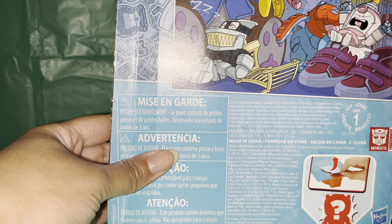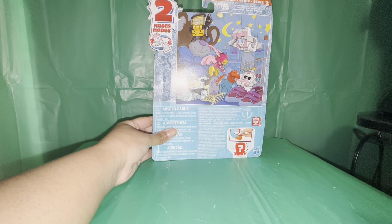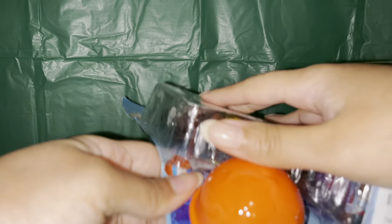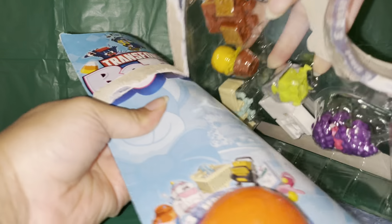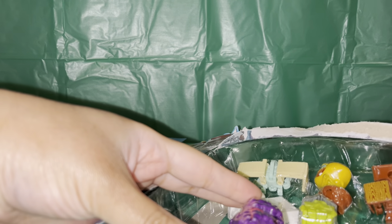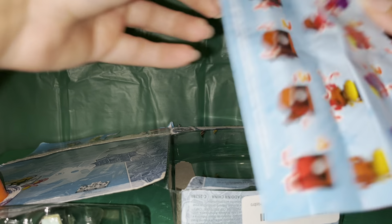This is what the back of the box looks like. I'm going to go ahead and get it open. All right, so this is pretty cool.